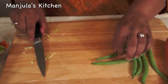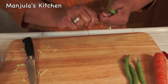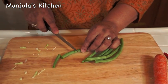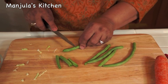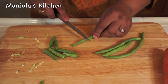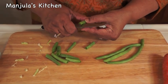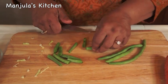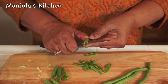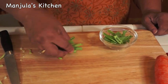I am going to do the green beans. Snip off both ends and cut them into about 3 pieces, so these are about 1 to 1.5 inches long. And now slice them from the center. Green beans are done and they are approximately 1/4 cup.